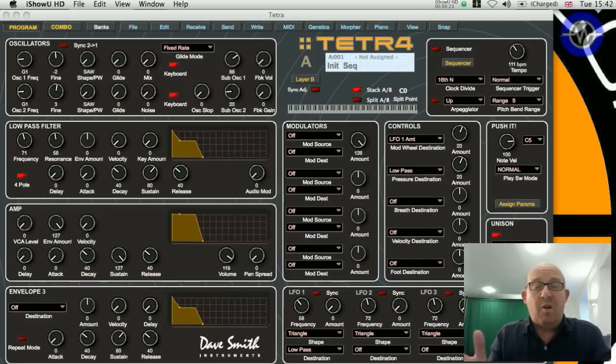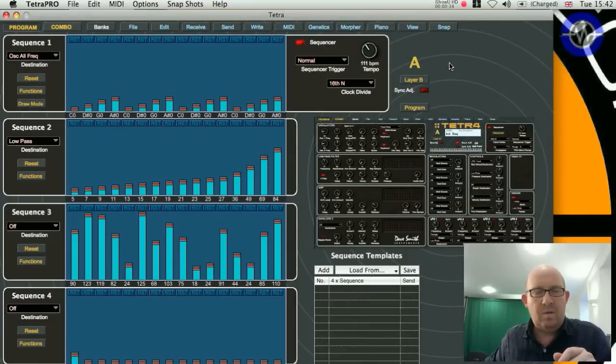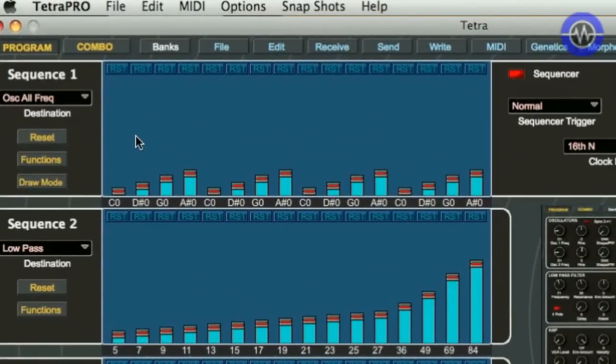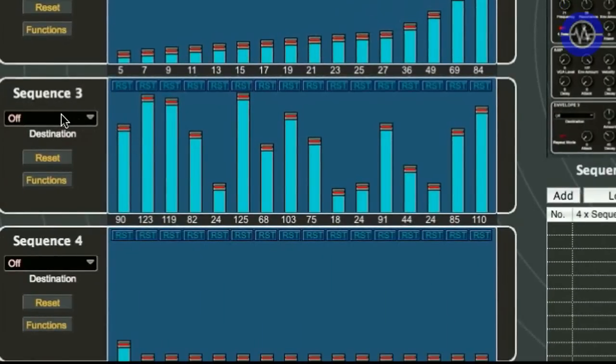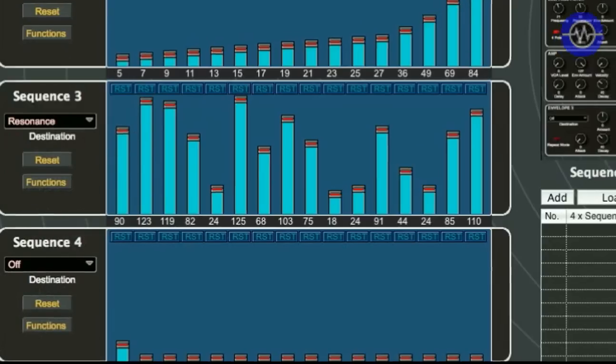Another really powerful aspect of the Tetra is its sequencers. Each of the parts in a program - A and B - has an independent sequencer, and each of those sequences has up to four layers that you can control. Starting with a fairly basic note sequence, you can see layer one of the sequence playing the notes, layer two modulating the low-pass filter, and layer three - which is currently doing nothing - can easily be set to affect the resonance. You can hear the difference that makes.